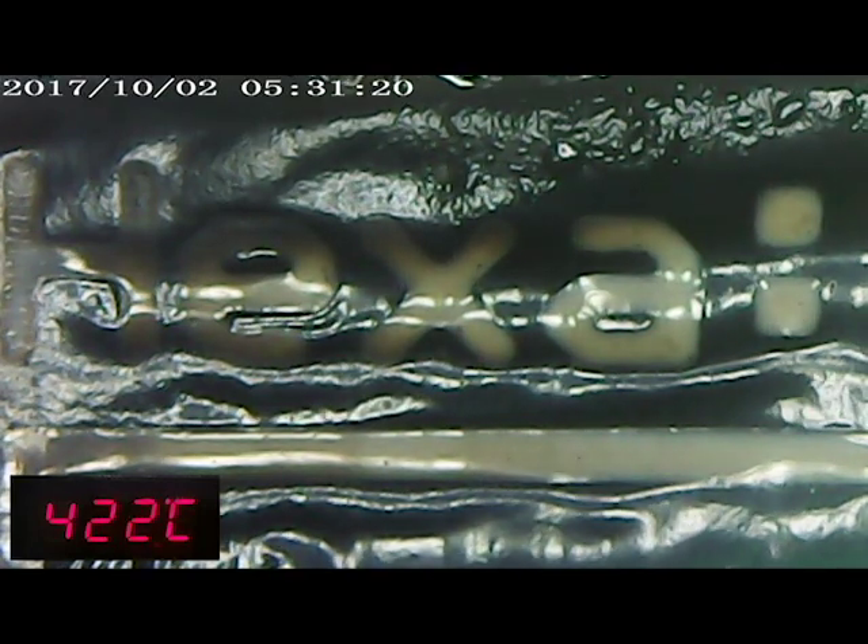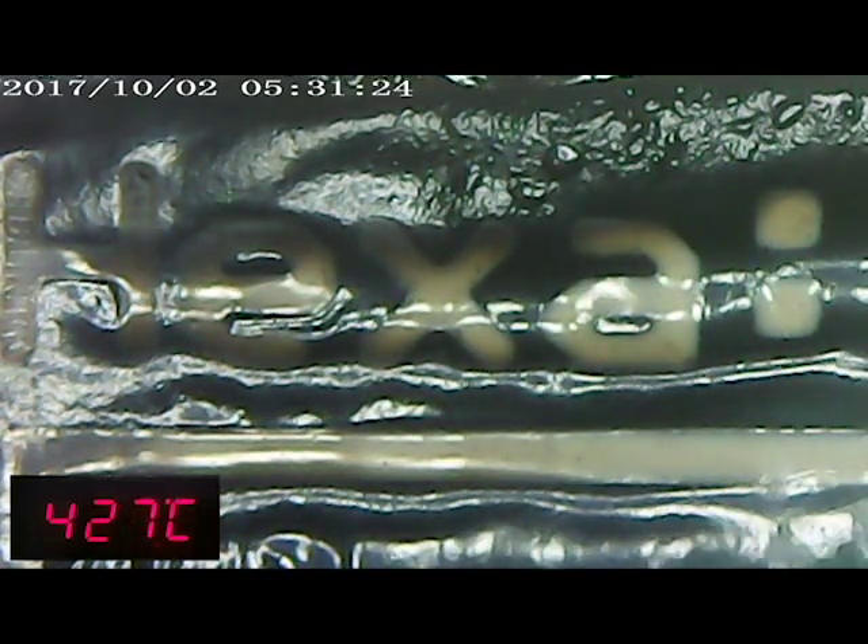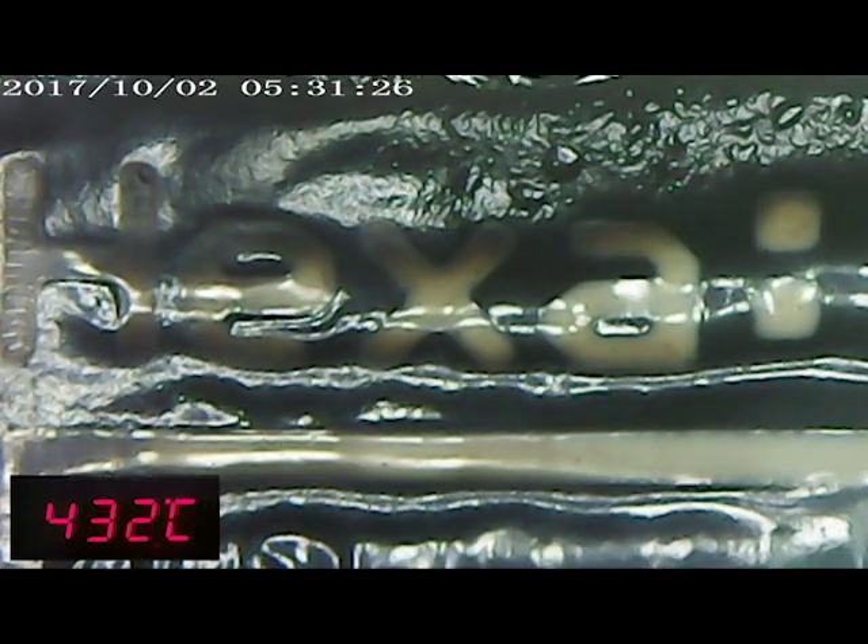The screen is still visible but the body has started to melt — you can see it from the top of the video. The temperature is already near 450°C.